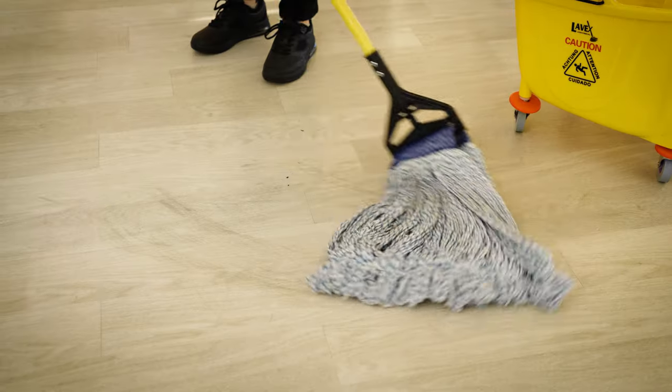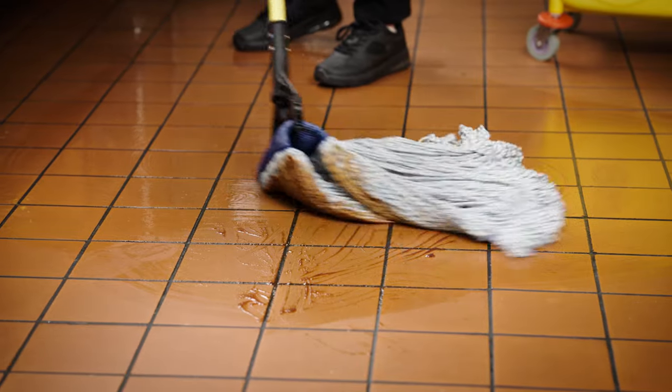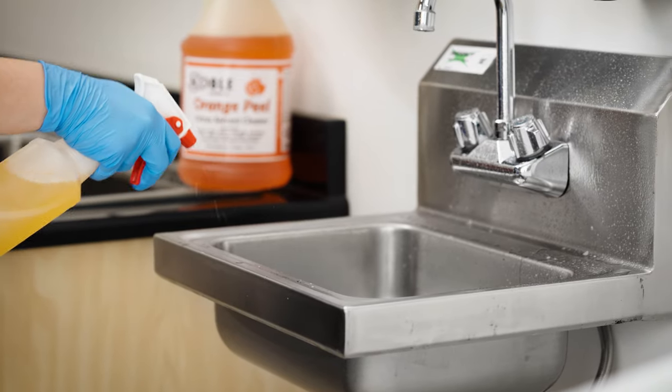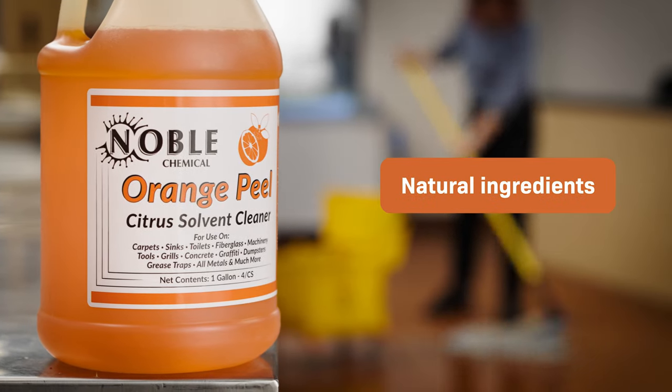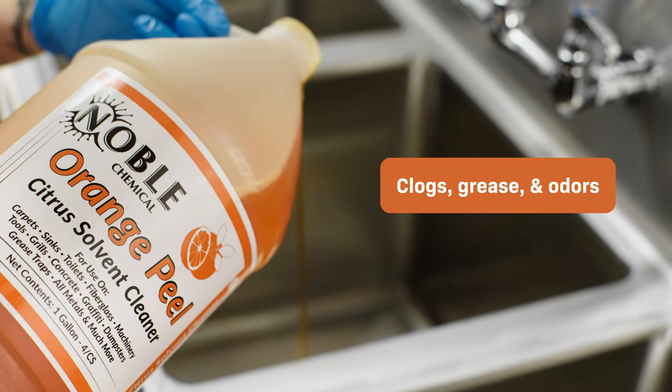Noble Chemical Orange Peel is the all-purpose solution to clean soils off of carpet, quarry tile, and metals. Made with all natural ingredients, this cleaner utilizes d-limonene made from citrus peels to tackle clogs, grease, and even odors.